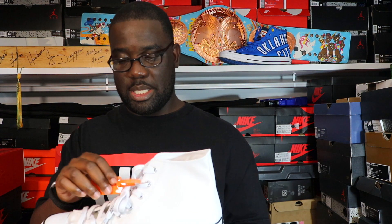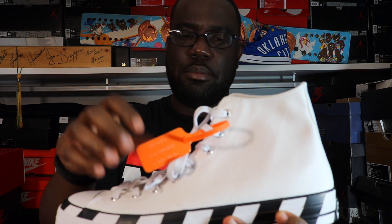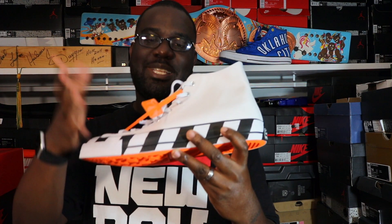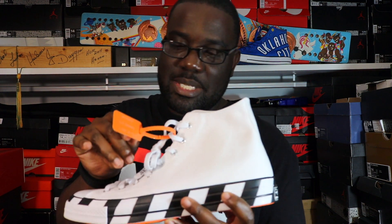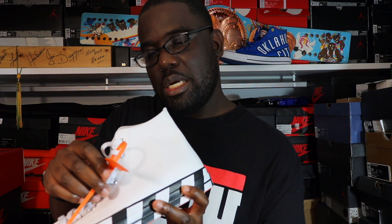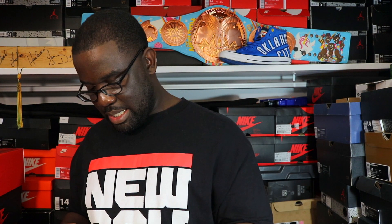Over here you get into the — the zip tie. That's what I couldn't think of. You got your zip tie here. It says 'Off-White courtesy of Converse,' circa 2018. And then on the side you have your orange tag — I don't know if I spoke about that — over the Chuck Taylor star, very iconic star there. Let's untie the laces a little bit.